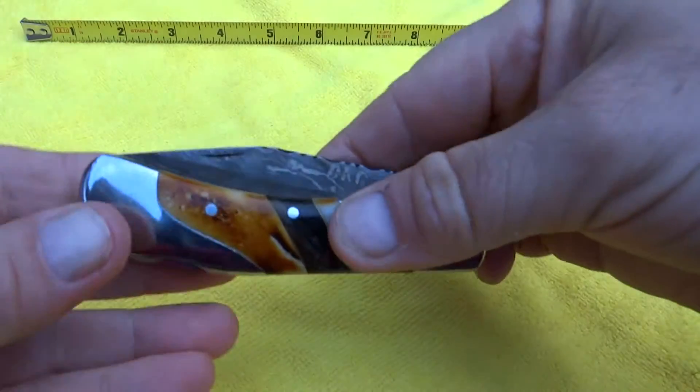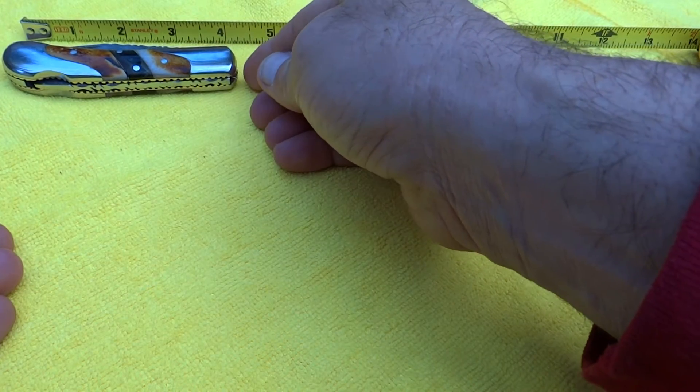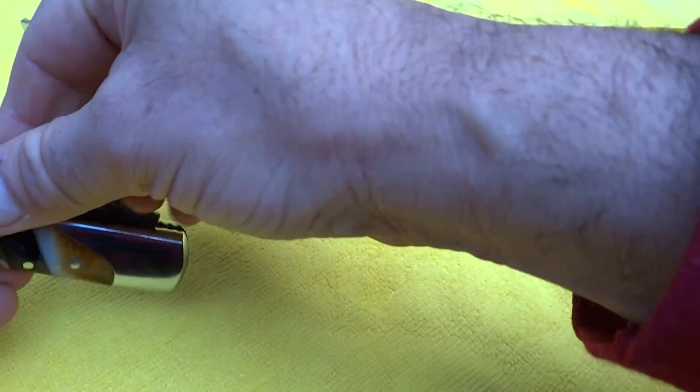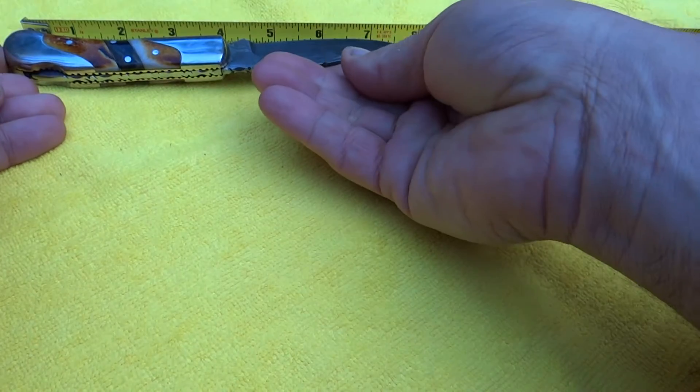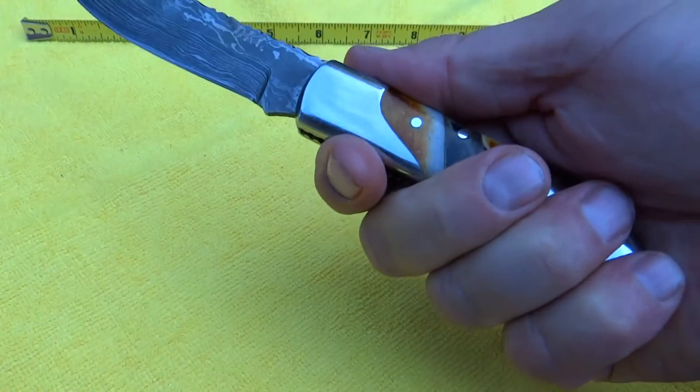This is just a piece of work and beauty. About four, four and a half inches — actually about four inches closed. And this is probably about seven and a half, eight inches — seven and a half inches open. Classic shape, beautiful grip in the hand.